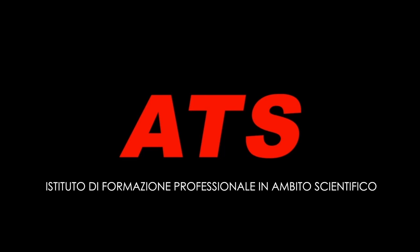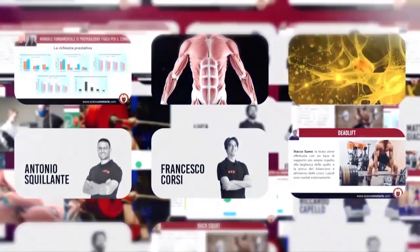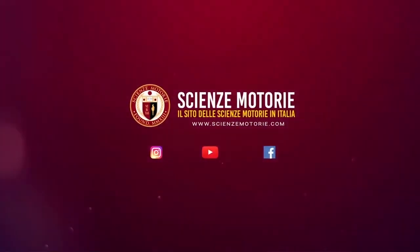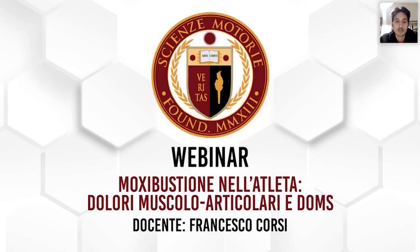Welcome to this second webinar of this cycle of three meetings on moxibustion. Ti do nuovamente il benvenuto.